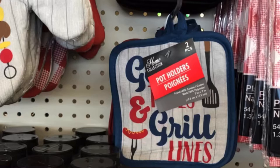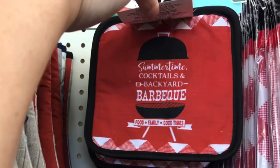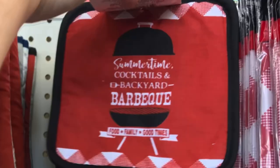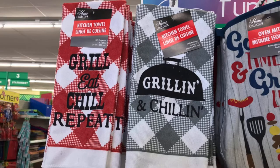Great again for Father's Day gifts. And this one: 'Summertime Cocktails and Backyard Barbecue' — so cute. They had so many different ones. And the 'Grill Eat Chill Repeat' we've seen before, but just to let you know they have new ones out there that are super duper cute.